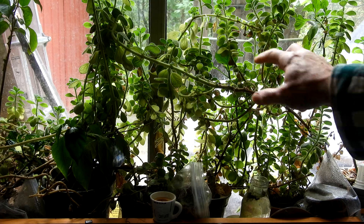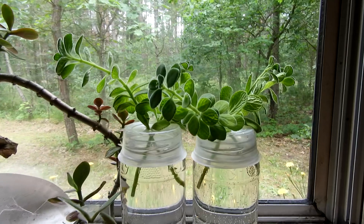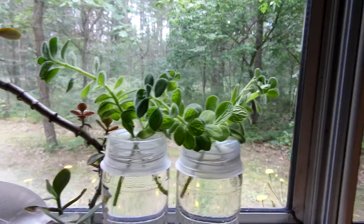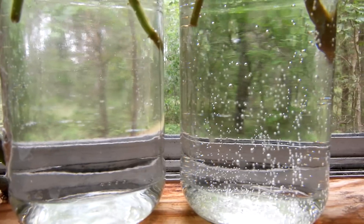I'm going to cut some cuttings and put two cuttings in each jar. I'm going to take a pair of cuttings from two different places — there's my two pairs of candidates. I've made things as even as possible. They're in a window where they won't get a whole lot of attention. They're sealed so I won't have to add water to them hopefully. Let's see what happens in a couple of weeks.